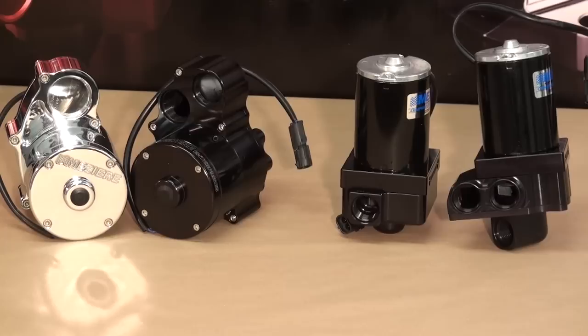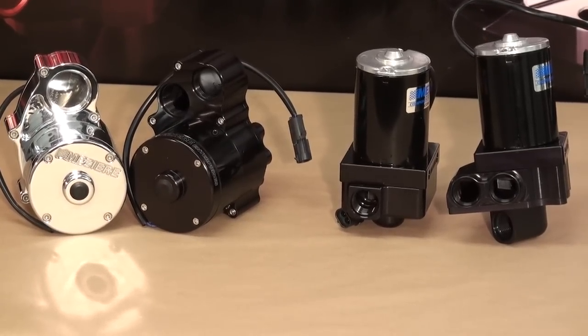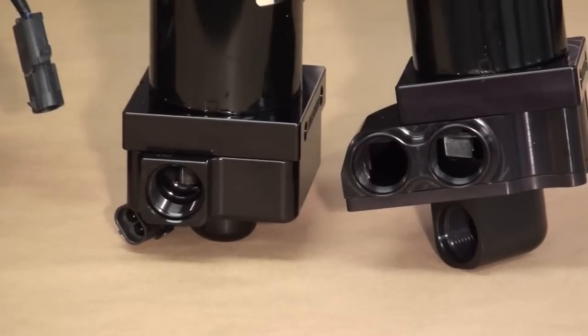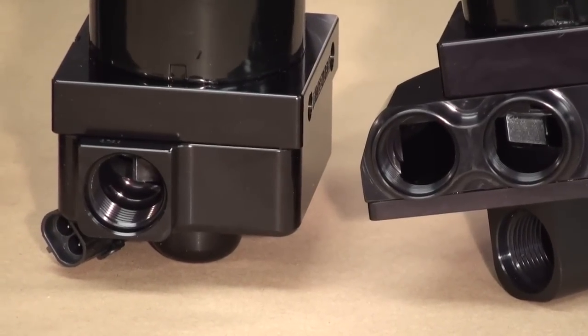The next consideration is how many outlets will be convenient for your application. Mazzeer offers both single and dual outlet pumps. The dual outlet pumps are often used for V8 applications, and individual lines are run to each bank of the engine.